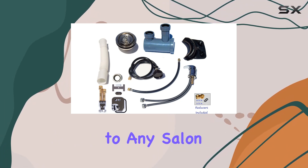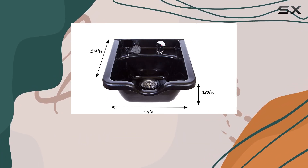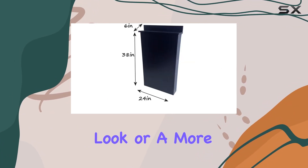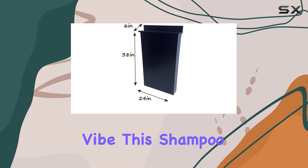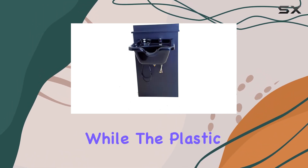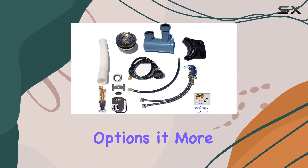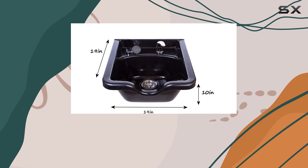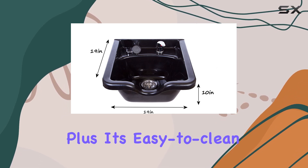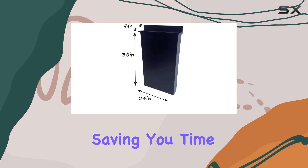Now let's talk about style. The Art Deco inspired design adds a touch of sophistication to any salon decor, elevating the overall ambience of your space. Whether you're going for a vintage-inspired look or a more contemporary vibe, this shampoo bowl fits seamlessly into any aesthetic. One thing to note is that while the plastic construction may not be as luxurious as ceramic or porcelain options, it more than makes up for it in terms of affordability and practicality. Its easy-to-clean surface ensures hassle-free maintenance, saving you time and effort in the long run.